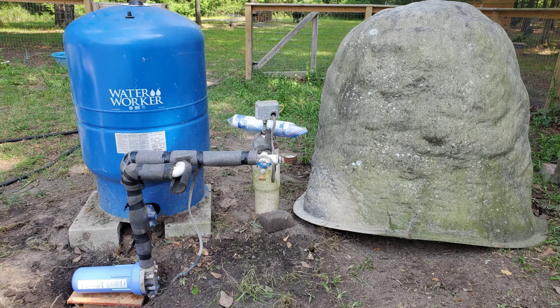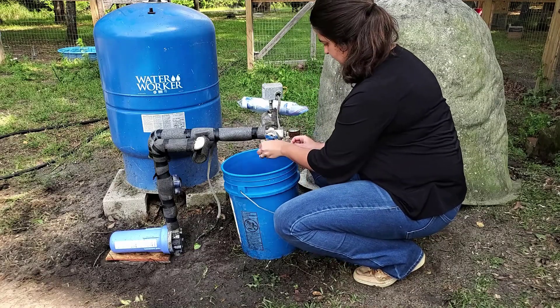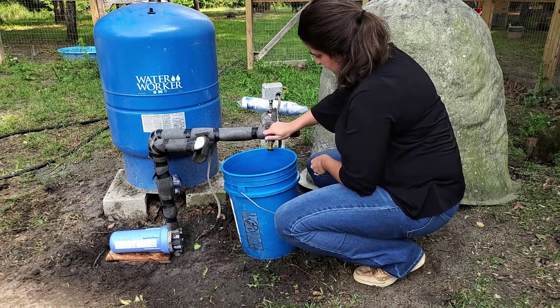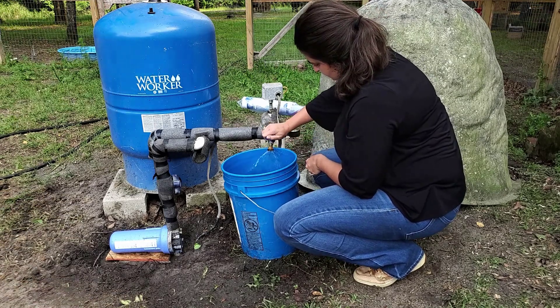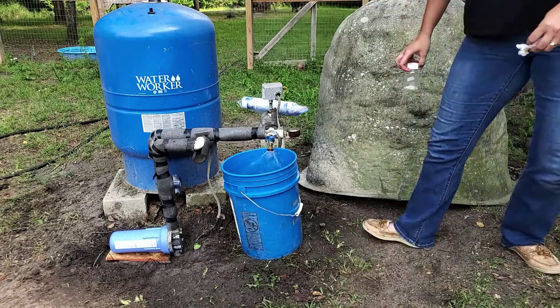When you're ready to collect your sample, remove any hoses, strainers, or aerators from your spigot. Rub or spray the inside of the spigot with isopropyl alcohol or unscented bleach. This sanitizes the spigot and ensures the best sample results.